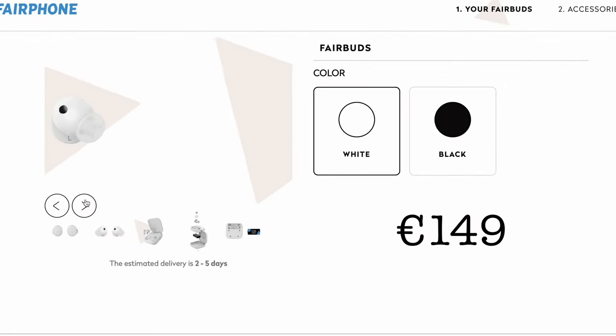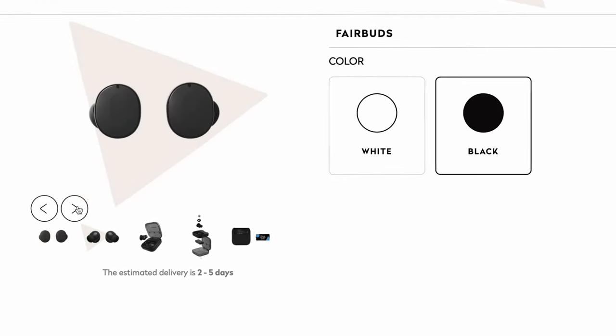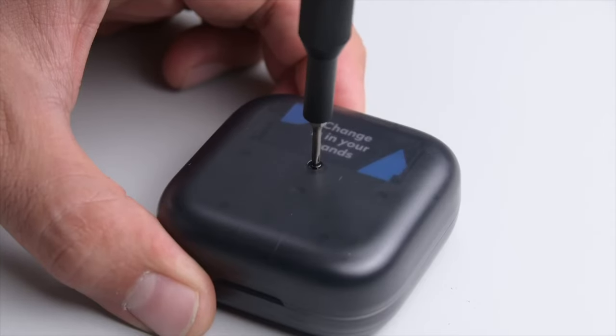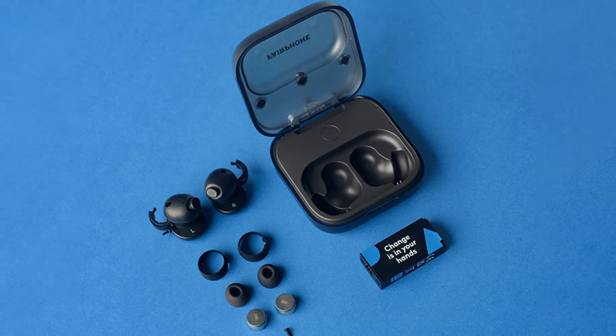The price is just 150 euros, and for that you get a normal, fair enough sound. You also get a microphone and active noise cancelling — but come on, it doesn't really matter. What we actually have here are repairable wireless headphones with easily removable standard batteries, and they actually produce sound.